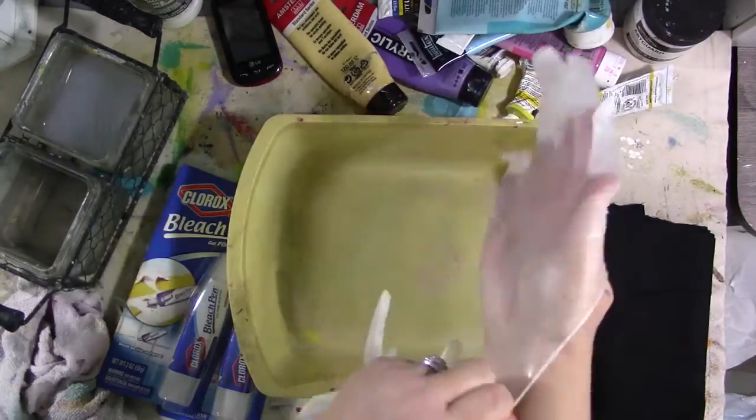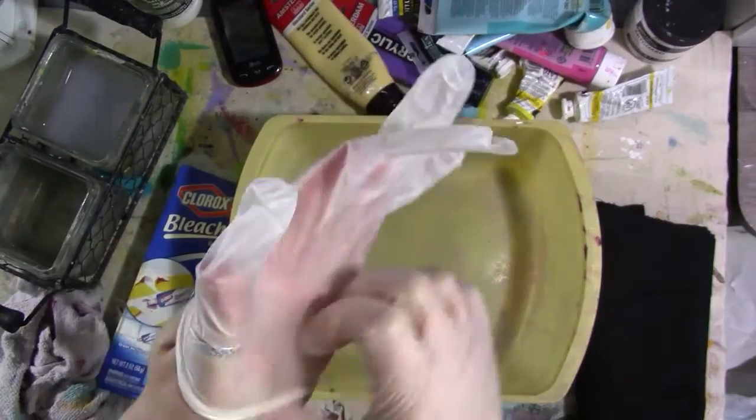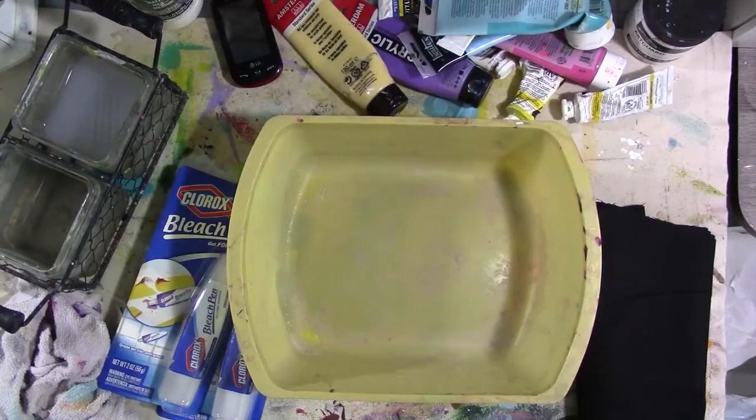Galaxy fabric. When I started getting into this whole galaxy kick, the first thing I decided I was going to do — I wondered if I could do this on fabric. And then I decided right away it'd be easier to do it on dark fabric than light fabric.